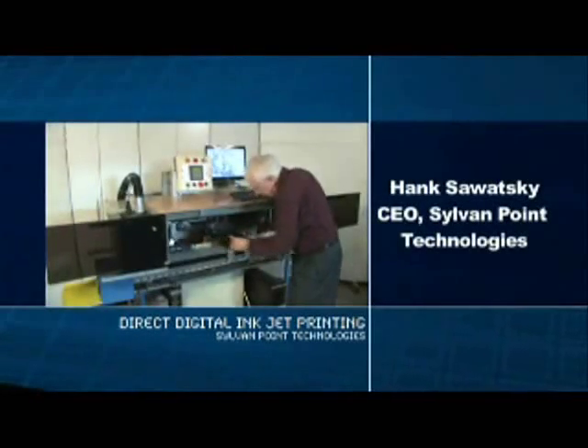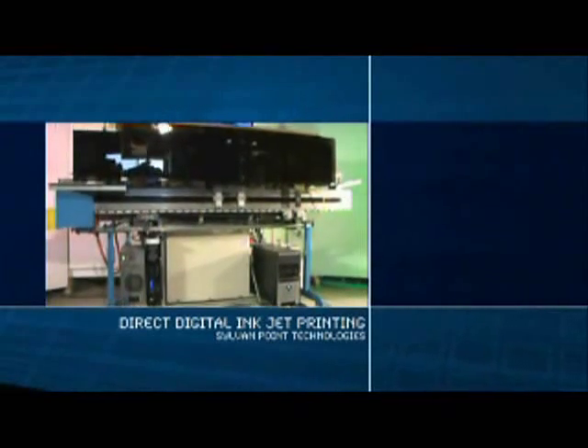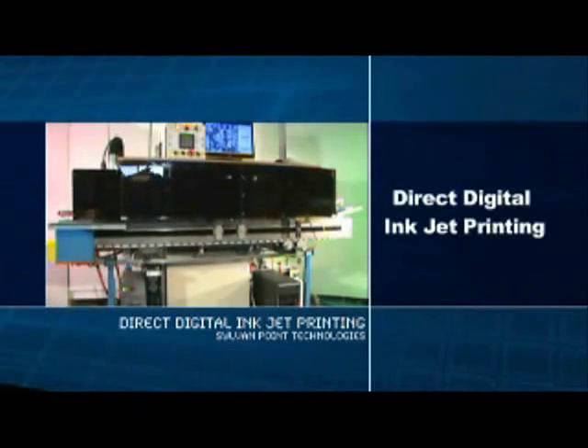This is Hank Sawatsky, CEO of Sylvan Point Technologies. Hank is the developer of a dynamic new patented process of direct digital inkjet printing.